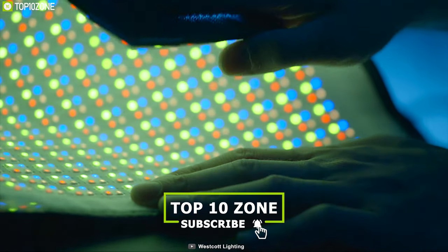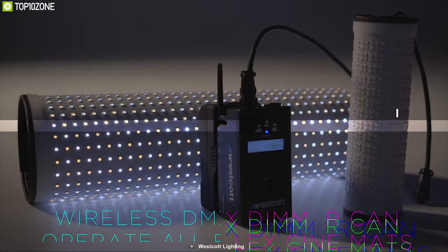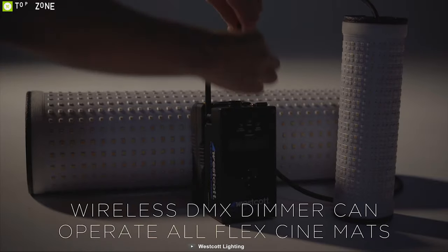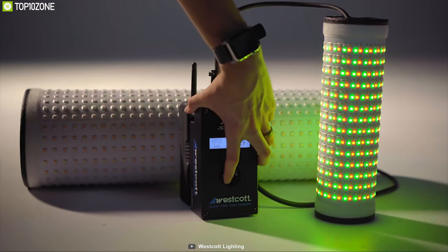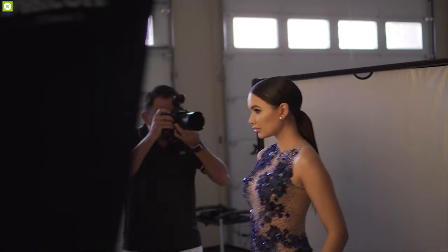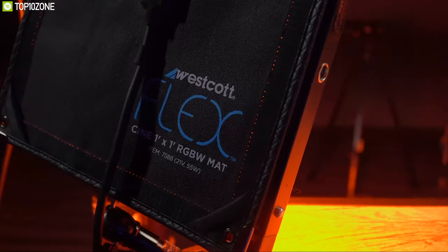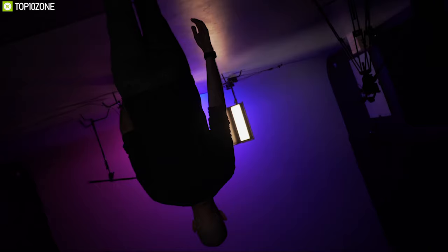The Flex Scene bi-color LED mats are powerful, flexible, lightweight, and extremely durable. The lights are fully dimmable and the color temperature can be adjusted between 2800K and 6000K with an impressive CRI of 97. If you are a fashion, beauty, or commercial photographer, this lighting system will help you shoot stunning images that will interest clients and boost your business.